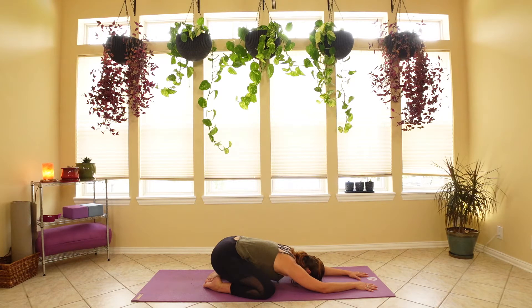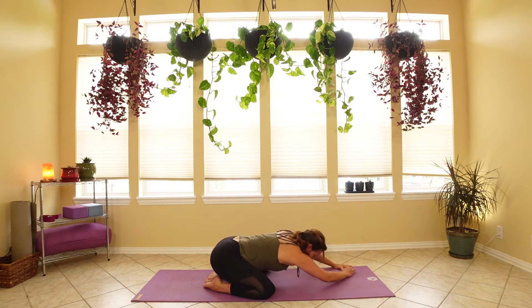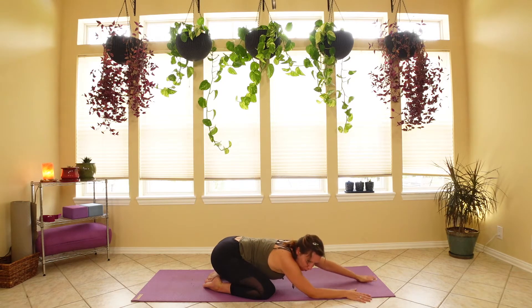Deep breath in through the nose. On your next exhale, let's walk both of your hands to the left side of the mat so you get a really good deep stretch into that right shoulder. Should feel it all the way from the right hip all the way through to the fingertips. On your next exhale, reverse this, walking both hands over to the right.